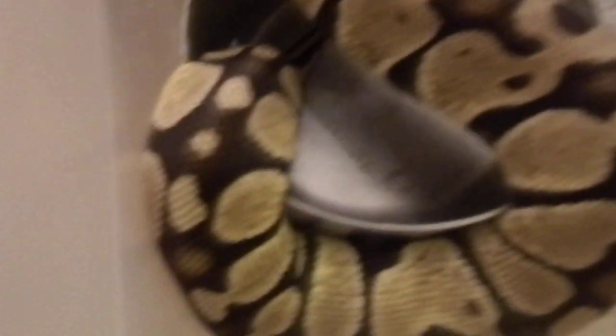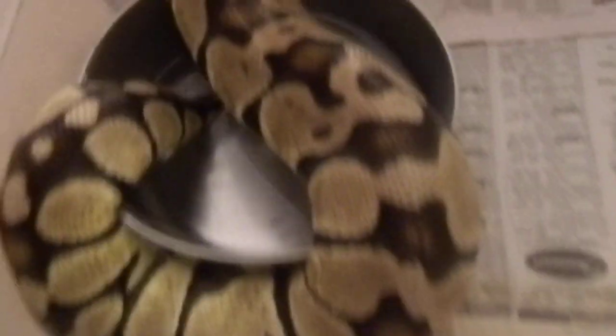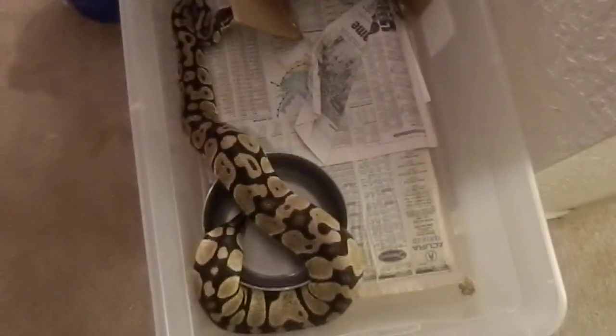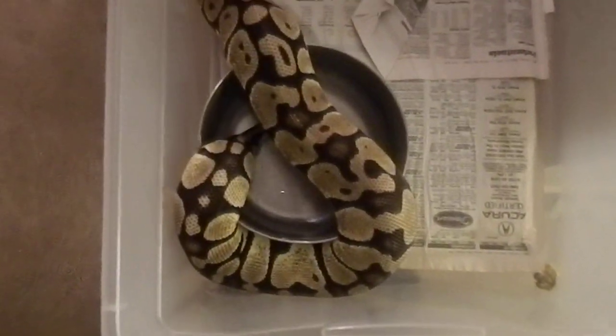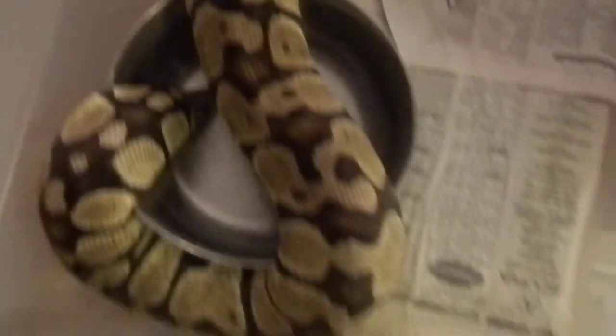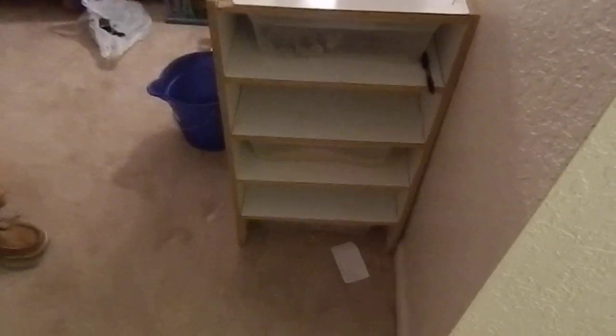I'm going to trade him for a cinnamon and some feeders. This is my big female, about 1500 grams — she crushes everything, look, she broke her hide and that was a homemade hide. She might be building, not 100% sure, but she is looking a lot bigger. I have two 41 quart tubs so I'm not worried about that. I'll make an update on cinnamon if I get them tomorrow — see you guys.